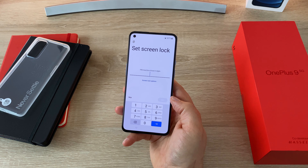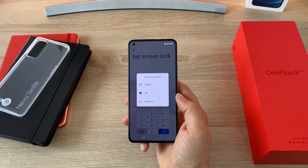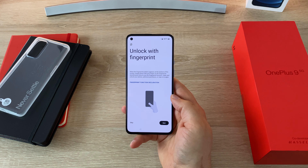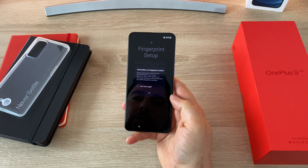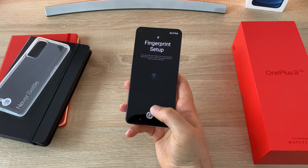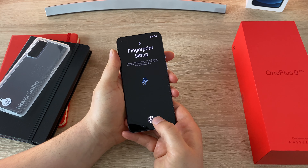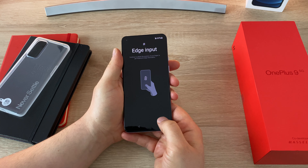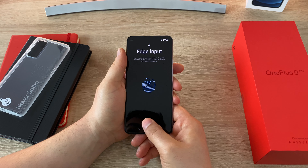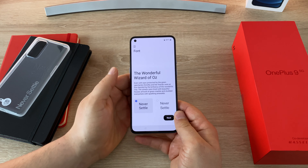Setting the screen lock, you can choose from different options — pattern, PIN or password. Going with the standard PIN. On your lock screen you can choose what notifications to display; I'm going to show all of them. Then there's the option to unlock with the in-screen fingerprint reader. You fill in the fingerprint area moving around slightly, and it asks you to adjust your grip to capture the edges. You'll feel it vibrate when done correctly.